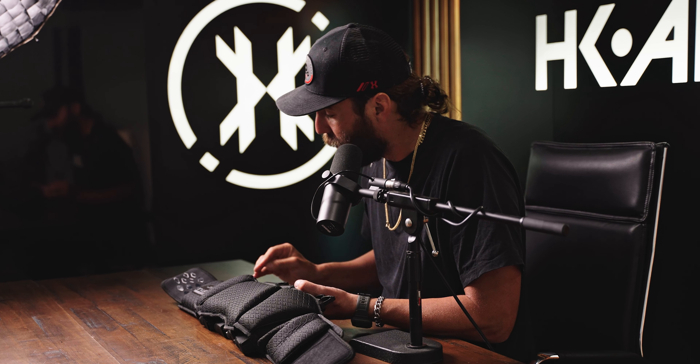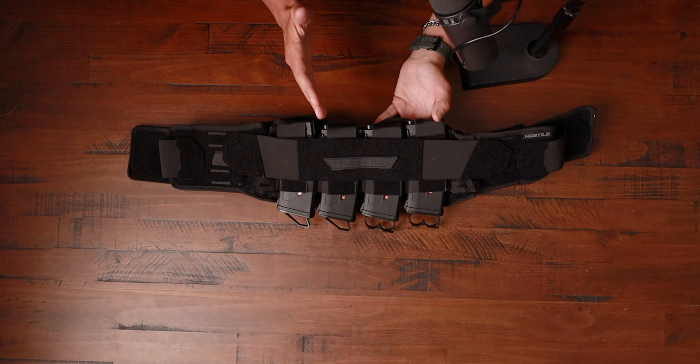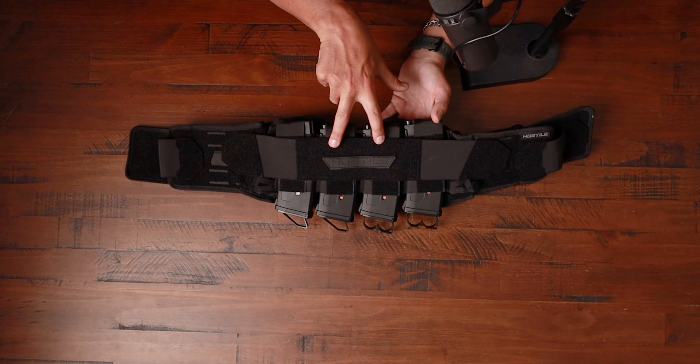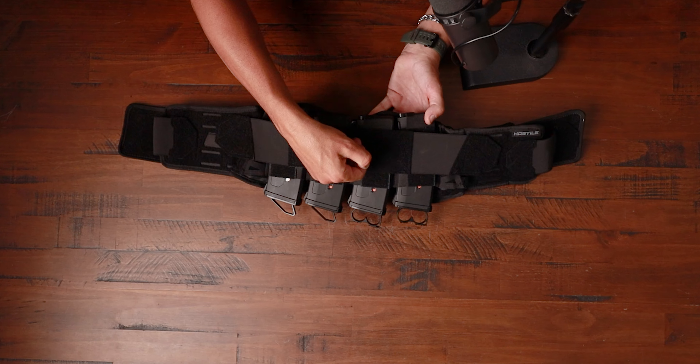This belt actually goes all the way through the padding to optimize the fit and get this thing extremely snug and perfect for your body type. We actually went all out on this and we're extremely happy how it is, and all the players have been absolutely loving it so far. Going to the front of the Synapse belt, you're going to see there are three exterior tension straps — we got the main one right here. This has a nice piece of Velcro back here where you're going to see there's a Hostile patch on there.